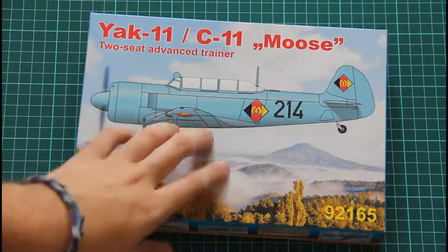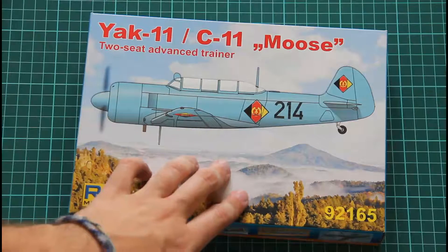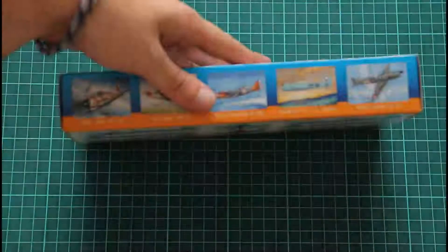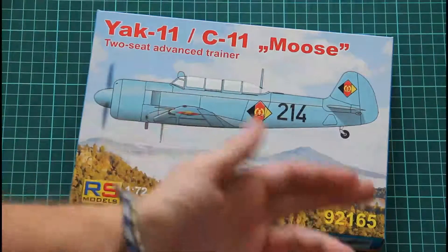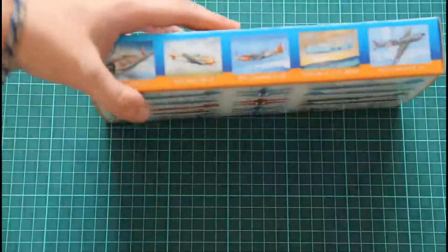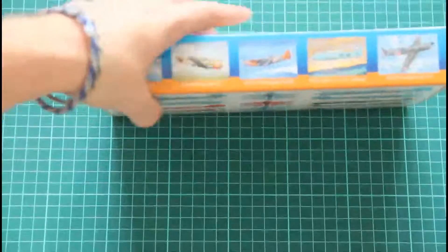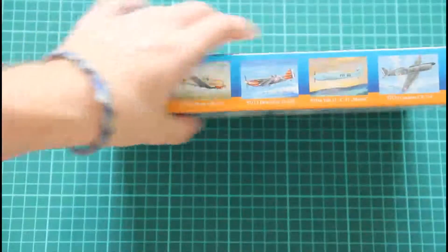It's two-seat as mentioned here. It was announced at the end of September and now we have it here. As you can see on the front we have a picture of the airplane combined with a photo — quite a simple box. On the sides we have some announcements of other models from RS Models. You can see them here.